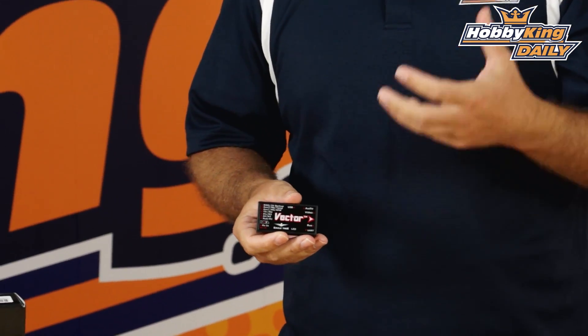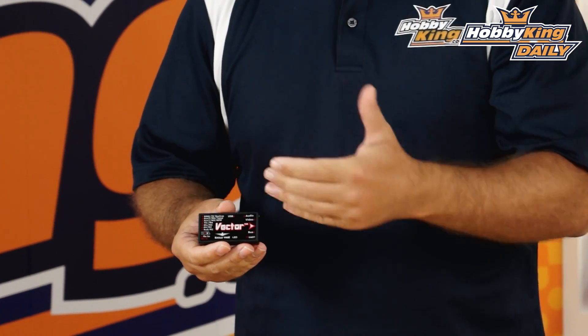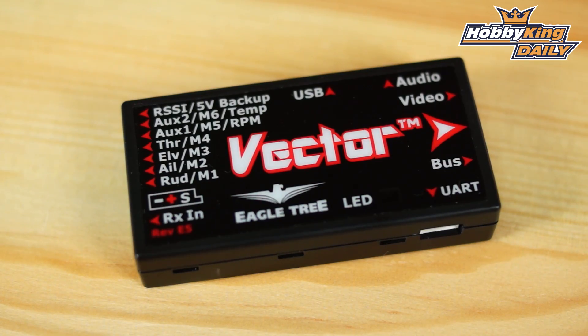First, let's touch on the built-in OSD. Eagle Tree is well-renowned for their FPV setups, their ground stations, and their return-to-home and OSD systems — and they've integrated it all into one unit here. The OSD on this is unlike any other: it has crisp, clear color graphics. You might say you don't need color graphics, but once you see this screen you'll be surprised. It has graphing charts, it's fully programmable, and it's the most feature-rich OSD I've ever seen. Check out the product page and scroll down to see some of the screen caps.